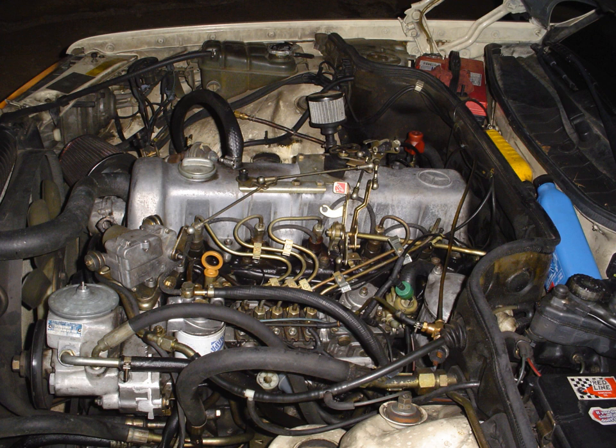The OM617 naturally aspirated engine is essentially an OM616 with an extra cylinder, and it debuted in 1974 with the W115 chassis. Bore and stroke was 91 mm × 92.4 mm, and it was originally 80 PS. Bosch MW inline injection pumps were used, which had flyweight governors and vacuum shut-off. Previous engines had used pneumatic governors and a Gorilla Knob to start and shut off the engine.